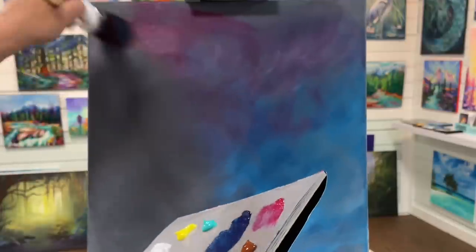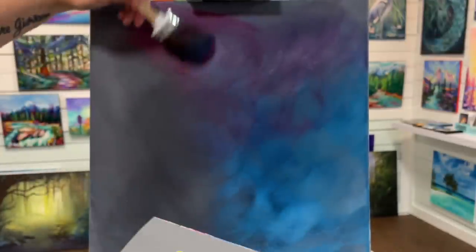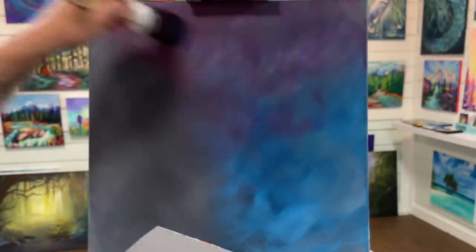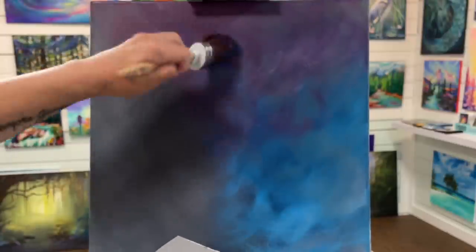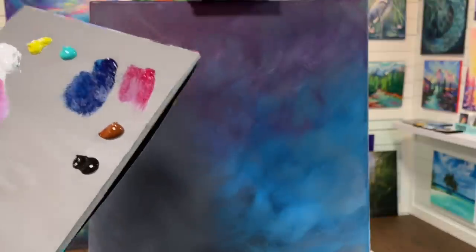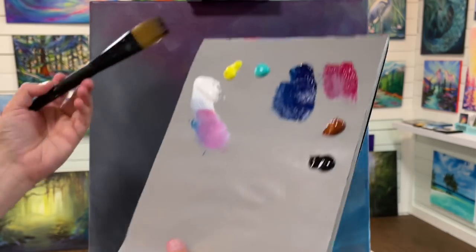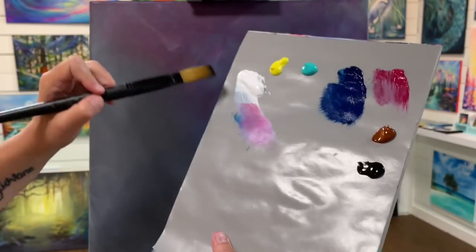I'm adding a little bit more magenta. I accidentally picked up a little bit of burnt sienna but I think that's going to look really cool - the sun rays will pick that up later. Now I want to switch brushes to a flat brush for painting sun rays. I recommend doing this while the sky is still fairly wet.